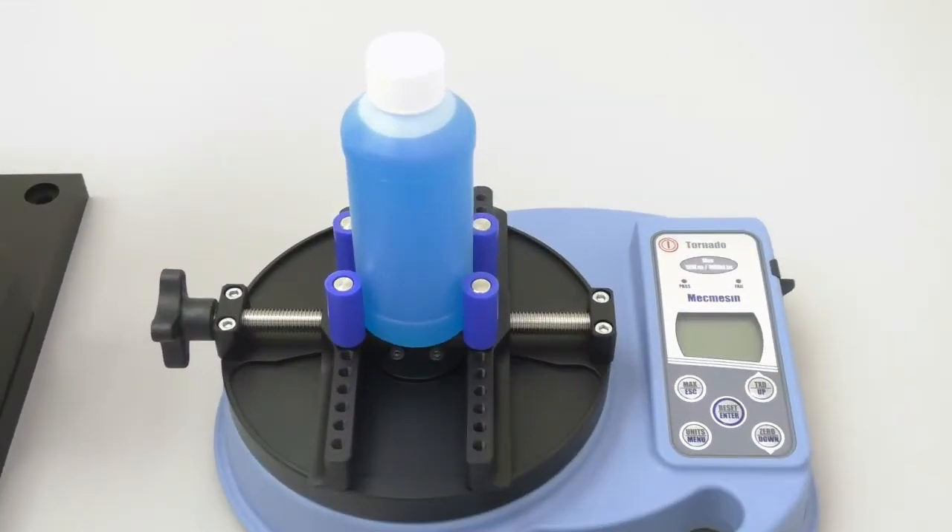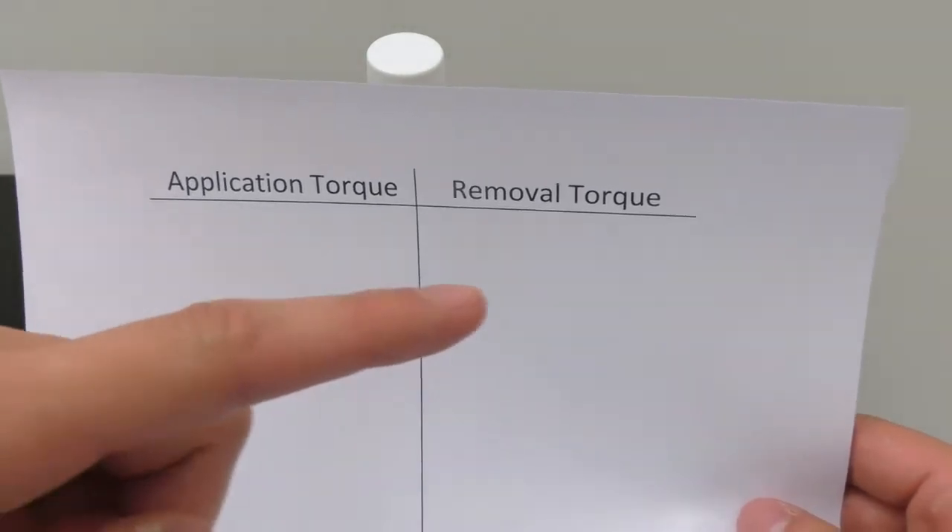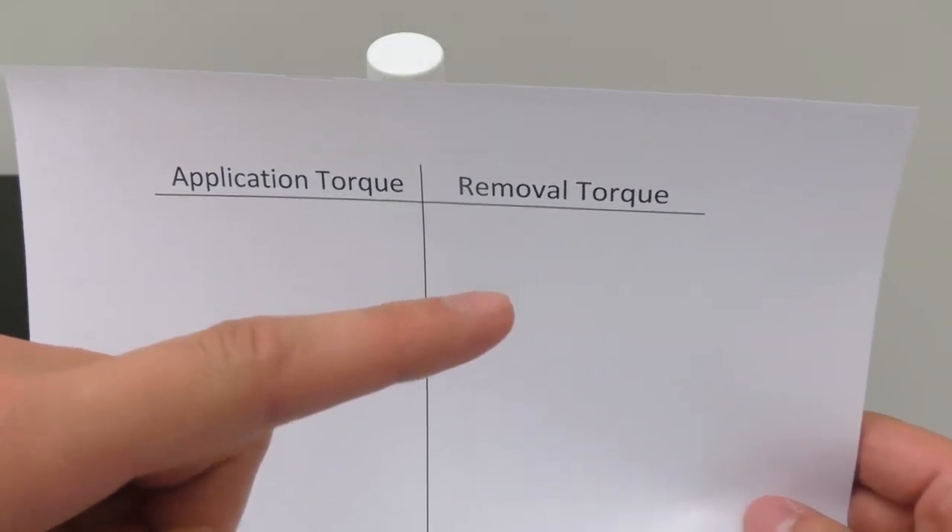To help us calibrate our capping machine, we will set up a table on a piece of paper and record our torque values. As you can see, in this column we will record our application torque values, and in this column we will record our removal torque values.